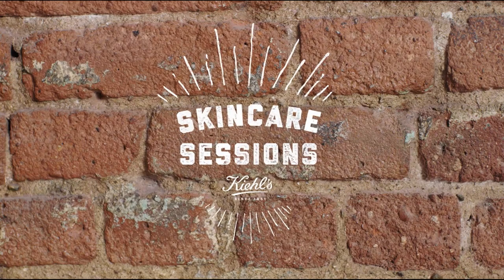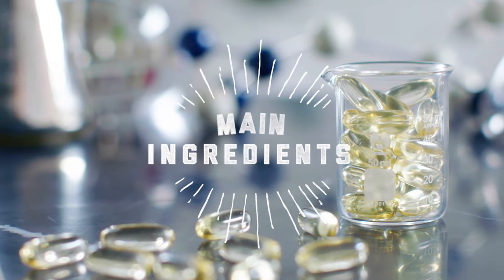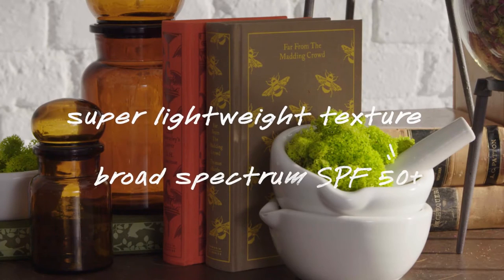Welcome to Skin Care Sessions, featuring Superfluid UV Defense SPF 50+. One of the main ingredients is antioxidant vitamin E to help prevent damage from free radicals. It's an extremely lightweight formula with SPF 50 plus broad spectrum sun protection.